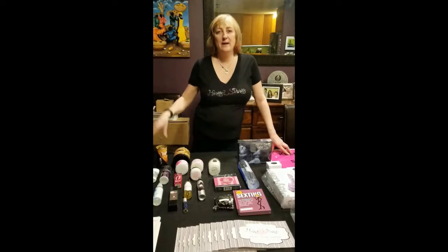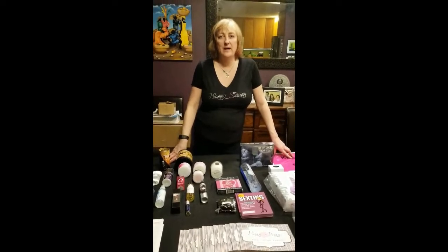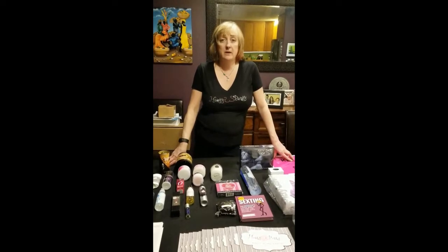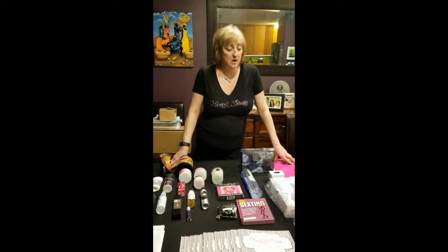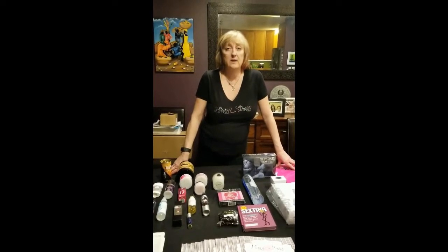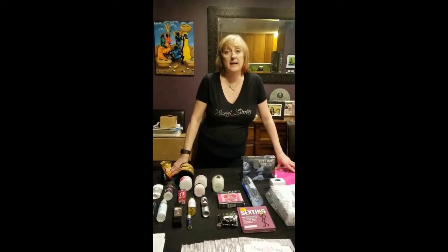Hello ladies, it's Maggie here from Hanky Panky Home Parties. Hope you're all having a great day. Today I'd like to show you what you're going to receive in a typical kit. We've had lots of questions, so we thought we'd lay one out today and just basically go through what's included in the $250 Hanky Panky kit.